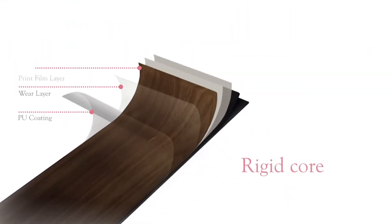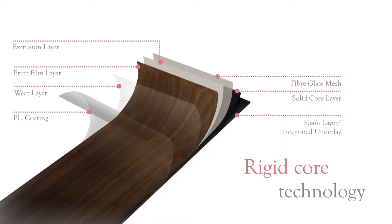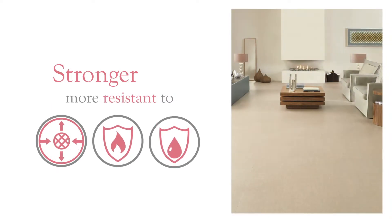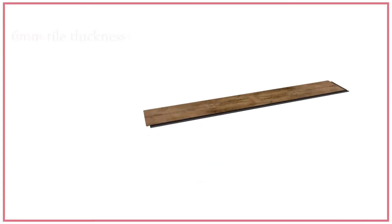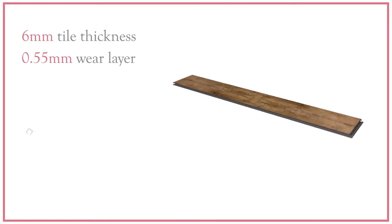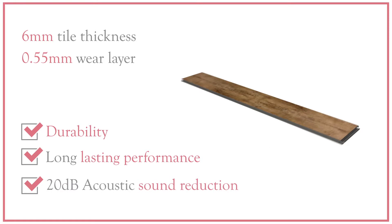Enhanced with the latest rigid core technology applied on top of a solid core vinyl, this premium product is stronger and more resistant to expansion and contraction, with a higher heat and water resistance. Manufactured with a solid reinforced extrusion of PVC throughout, the product is less susceptible to indentation and movement, unlike other Click flooring products. The 6mm tile thickness and 0.55mm wear layer gives greater durability, longer lasting performance and a 20dB acoustic sound reduction.